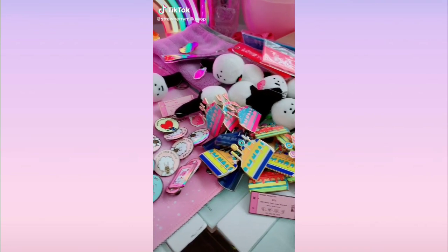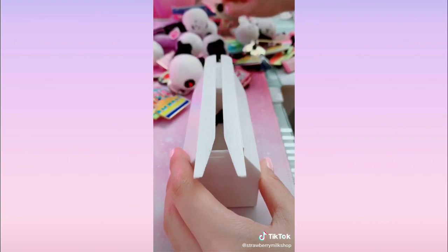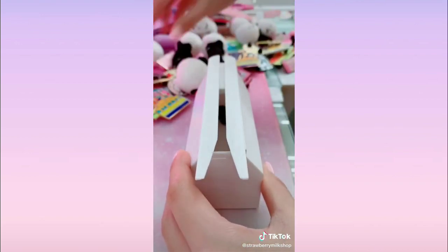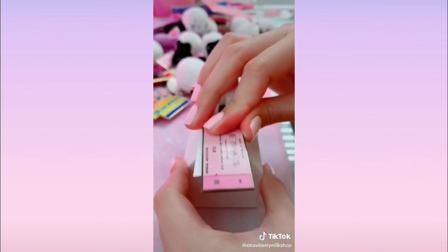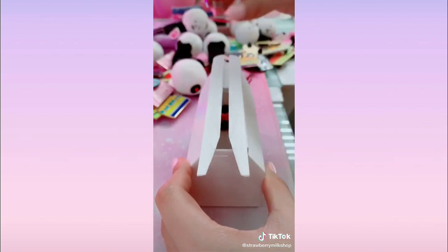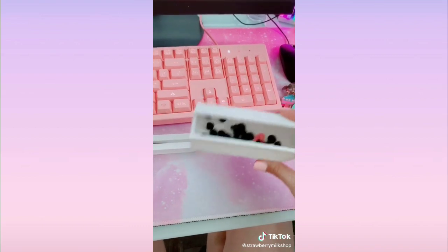If you have an enamel pin business, keep watching. If your fingers get sore from manually removing the rubber clutches, you need the pin clutch remover tool. I got mine on Etsy from Galloway Labs — they have other colors and two different sizes. Mine is the white one in jumbo. You just slide your pins through and the clutch easily comes off. When you're done, slide the lid off and all your rubber clutches are inside.